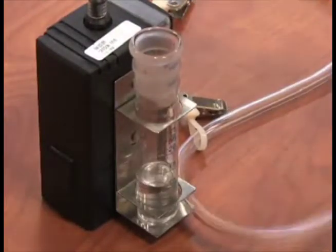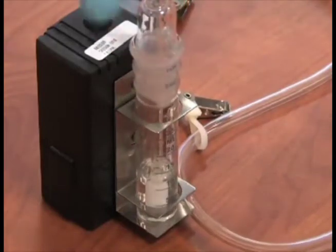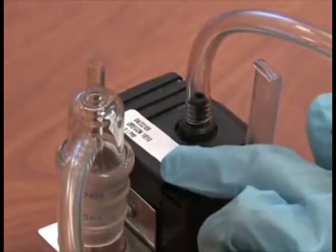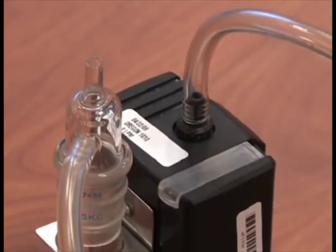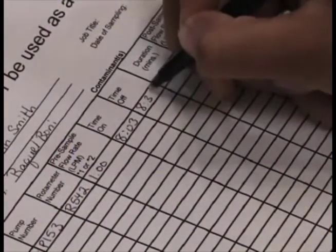Dispense 10 mL of solution for the sample and reinstall the tubing Swinex filter tubing section to the pump. Reconnect the impinger to the tubing from the Swinex filter. Turn on the pump and record the time to the minute that the pump was started. The counter records the number of minutes the pump is operating and should read zero when you begin. After sampling is complete, turn off the pump and record the time.